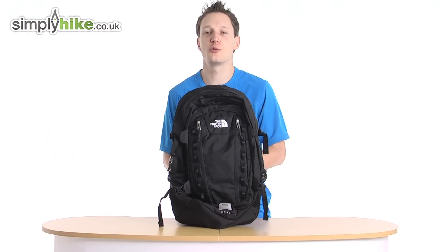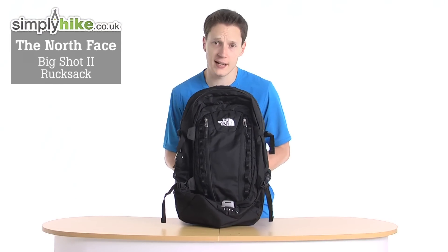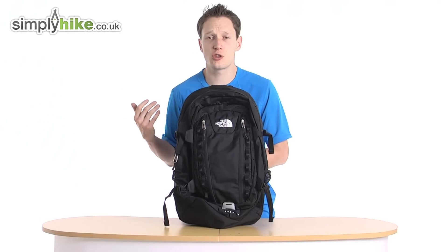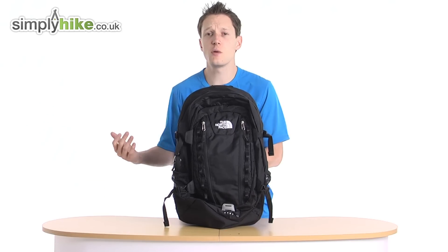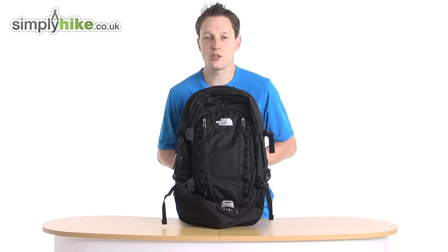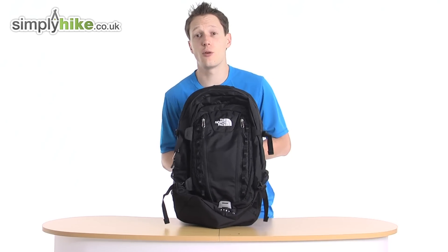Hi guys, welcome to simplyhike.co.uk. Today I'm going to be talking to you about the North Face Big Shot II rucksack. This rucksack is perfect for everyday commuting, whether that will be to school, to work, to university, or your daily hike. It holds 32 litres, so it's nice and spacious, and with all the features that this bag has, it pretty much caters for all.